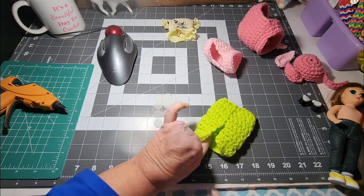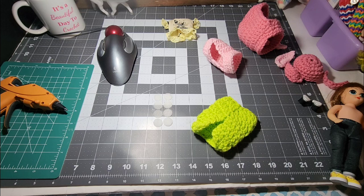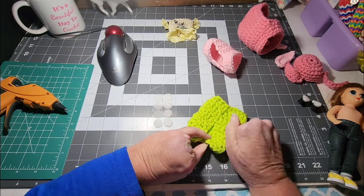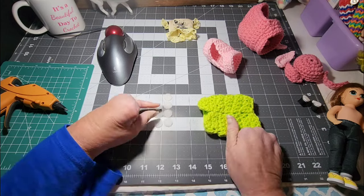Just so the glue doesn't go through, I'm looking for something real quick. Let me see what I can find — well, I can find the pack, but it's too big. I can't find anything to stick in there; I was going to stick something so the glue doesn't go through and stick to this, but I don't see anything close by, so I'm just going to try to not let that happen.